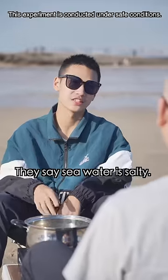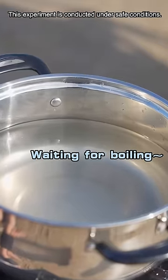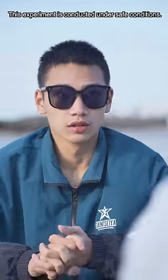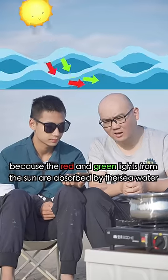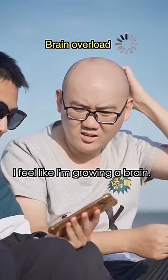They say seawater is salty — let's see how salty exactly it is. Wait, something's not right. Seawater isn't blue. Why is it transparent? I never thought of that before. The sea looks blue because the red and green lights from the sun are absorbed by the seawater, while less blue light is absorbed. My head itches — I feel like I'm growing a brain.